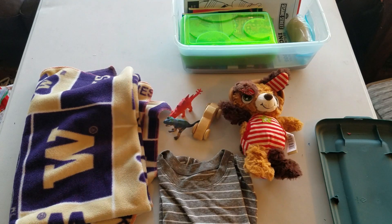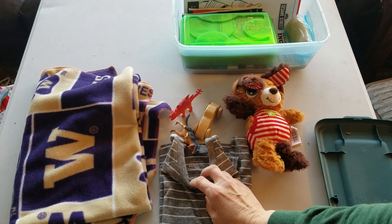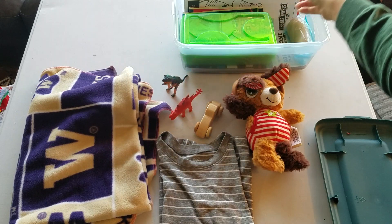We have a shirt, size 4. I tried to go on the bigger size.